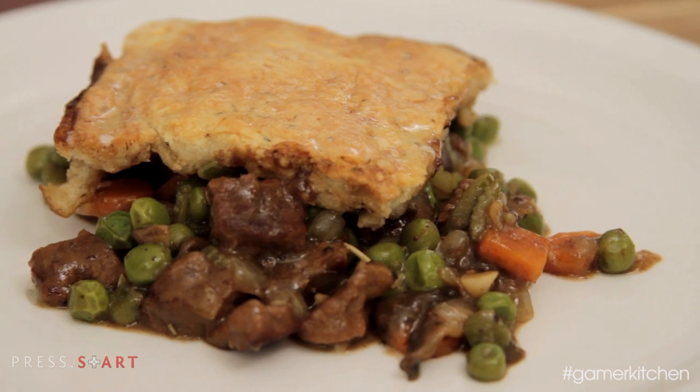Hey Leisure Gamers! Today we're making Beer Braised Beef Pot Pie with a Soda Biscuit Top. But to make things more interesting, why don't we call it Beer Braised Middle Earth Meat Pie.